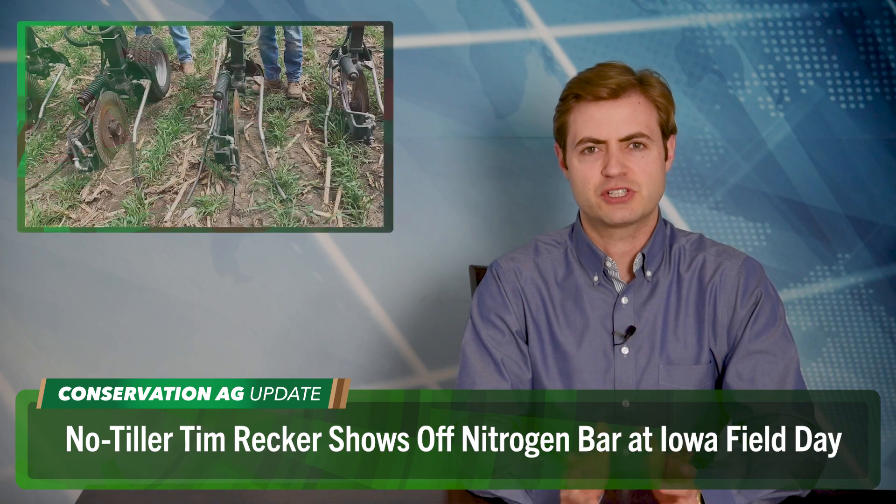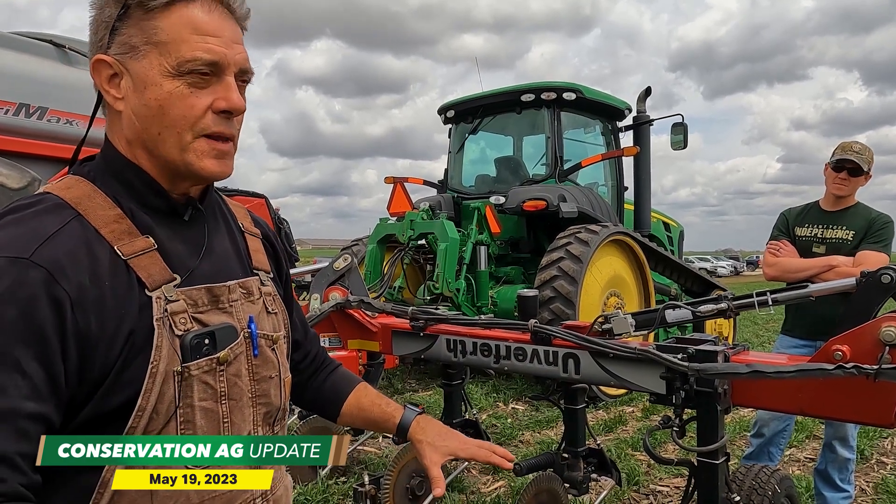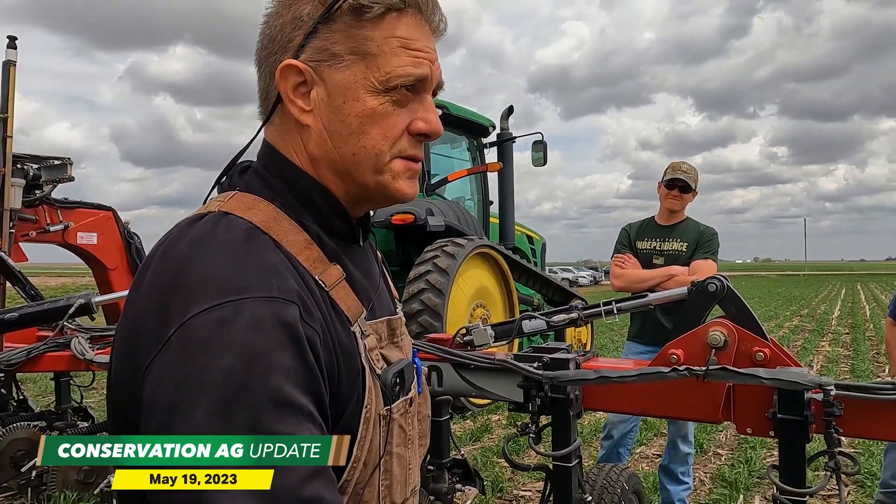We're going to kick things off in Arlington, Iowa, where a field day took place, co-hosted by the Iowa Agriculture Water Alliance and Iowa Corn Growers Association to recognize the 10th anniversary of the Iowa Nutrient Reduction Strategy. The theme was making big decisions with precision, on display at Tim Rector's farm as the no-tiller showcased his nitrogen bar.